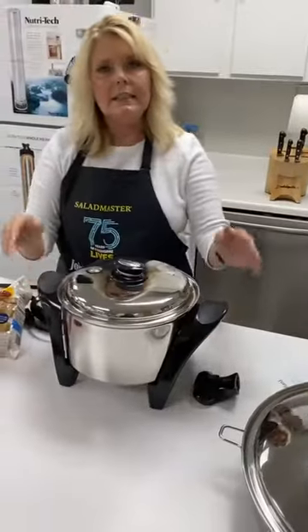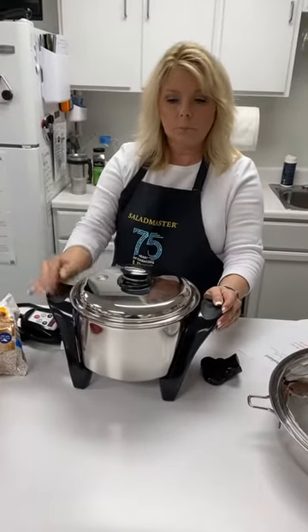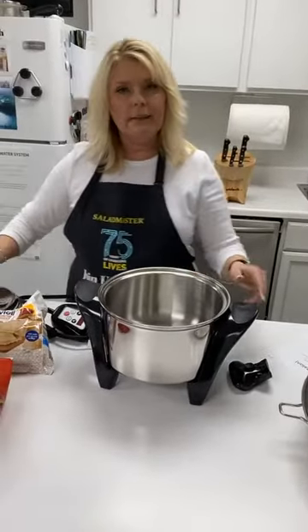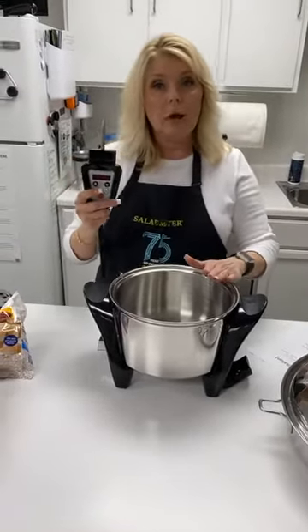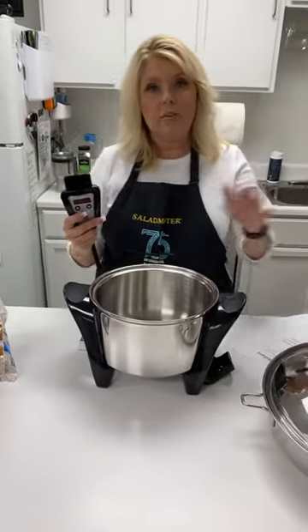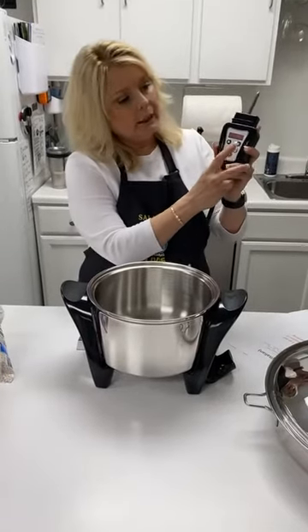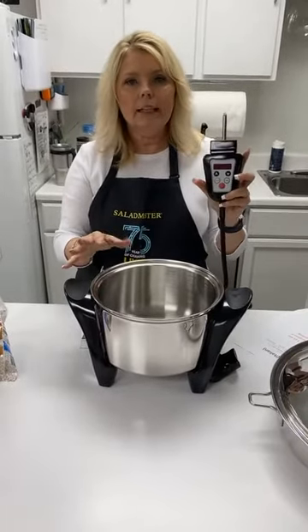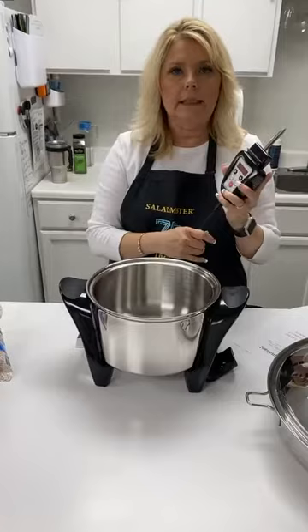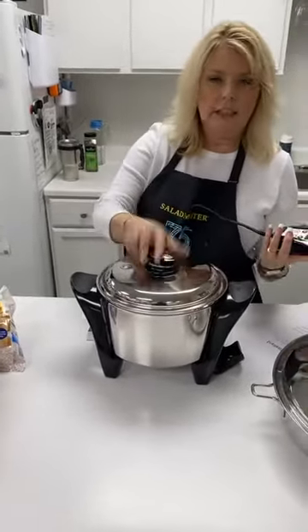Another recipe we're doing today uses our MP5, which stands for Multi-Purpose Five Quart Cooker. We typically refer to it as a crock pot or slow cooker — it's also a built-in rice cooker. Add four and a half cups of water and three cups of rice, hit the temperature down arrow to set it to rice one, and in about 20 minutes your rice is completely done with no pot watching.